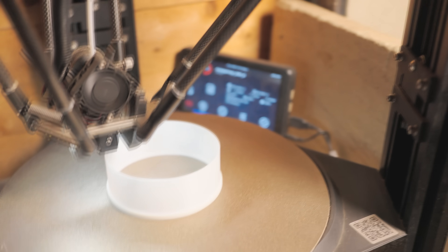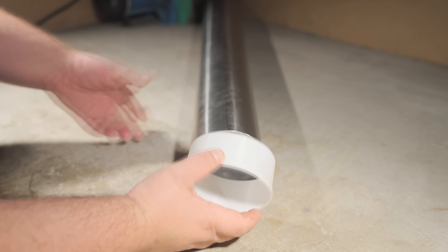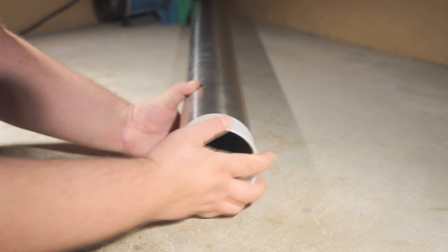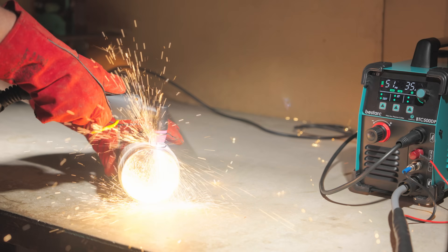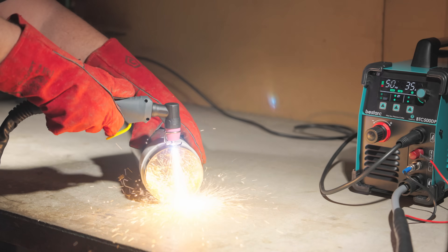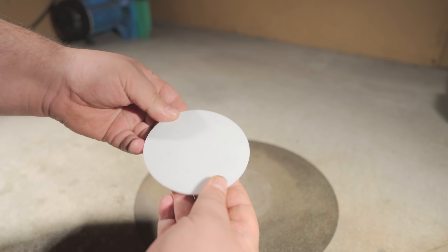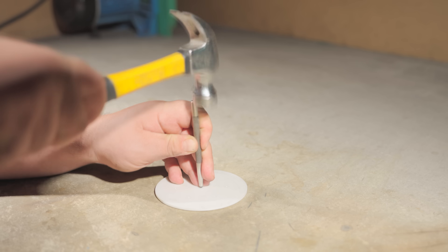My go-to helper on projects is my 3D printer. I use it not only for parts, but also for various templates, which turns out to be super convenient. The precision is amazing — everything fits snugly. Using the template, I faced off the pipe and cut the exact length I needed for the project.